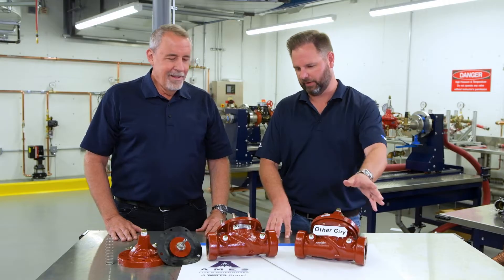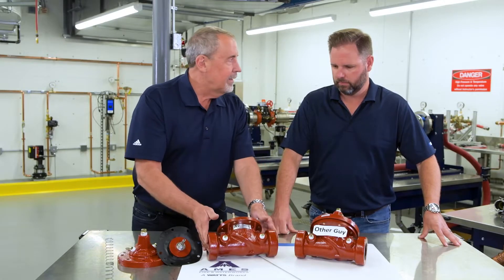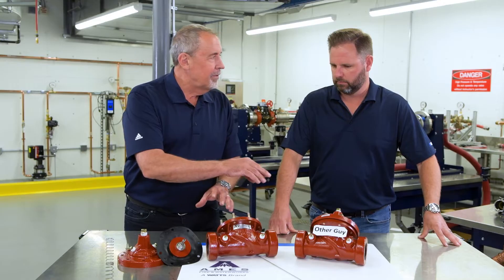This is the Watts Mustang. We get a lot of pushback in the market saying they're not the same, and you're gonna disprove that theory, right? Exactly. The Dare to Compare campaign basically lets you know that this is an identical weight, identical lay length, and the internal components are virtually identical.